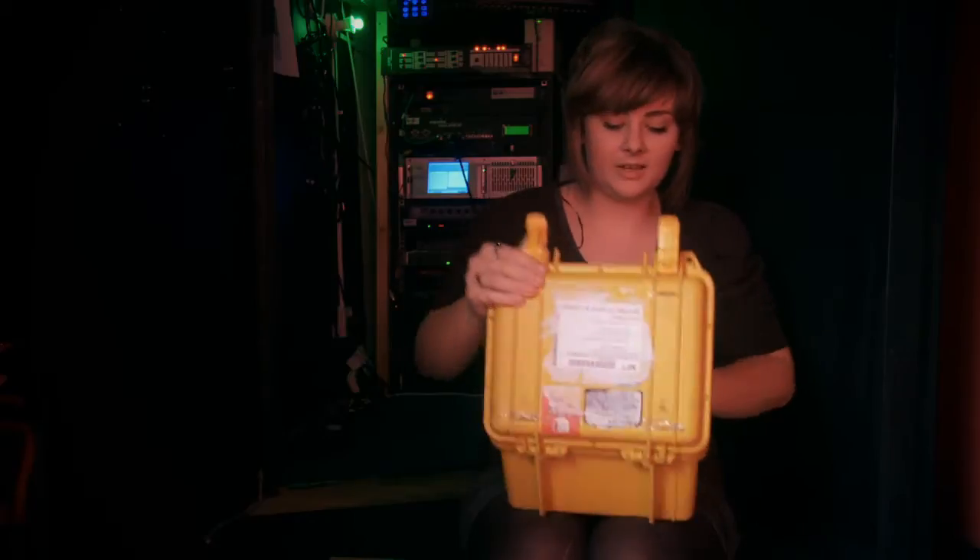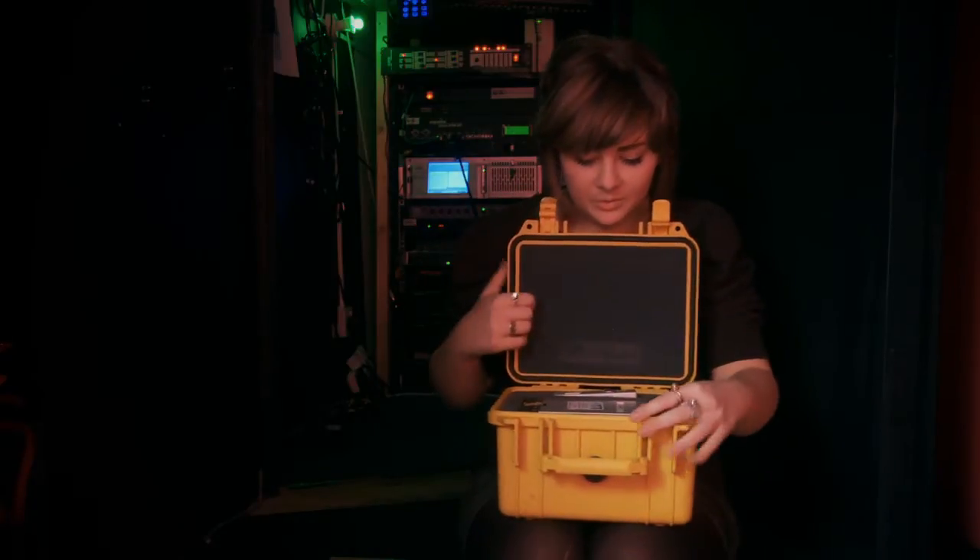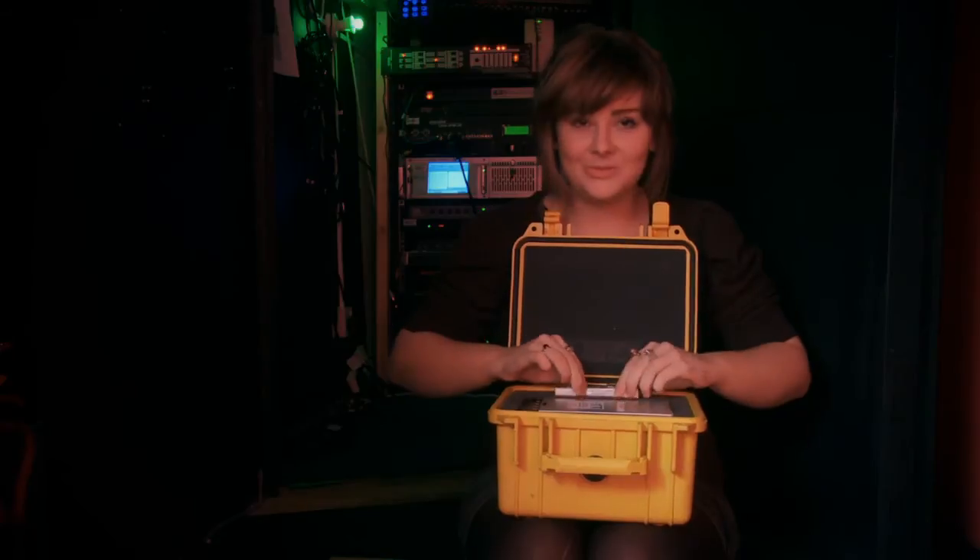They're delivered by a courier, and when it's a really important film they come under different names.